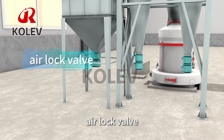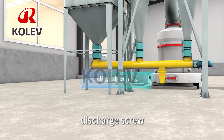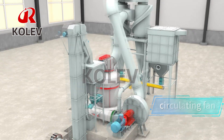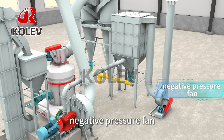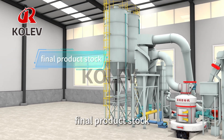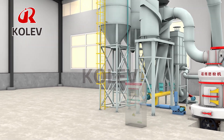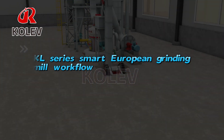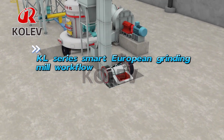Dust Separator, Airlock Valve, Discharge Screw, Circulating Fan, Negative Pressure Fan, Final Product Stock, Electric Control Cabinet, and other devices compose the KL-Series Smart European Grinding Mill workflow.